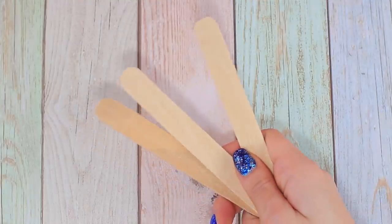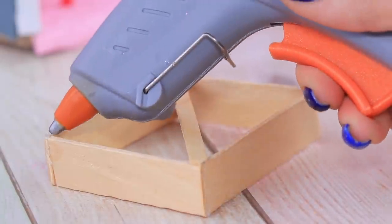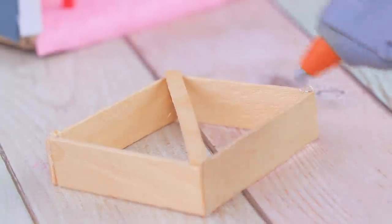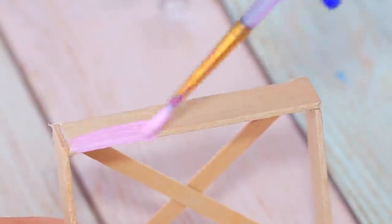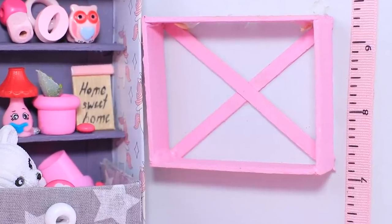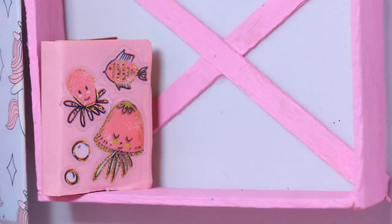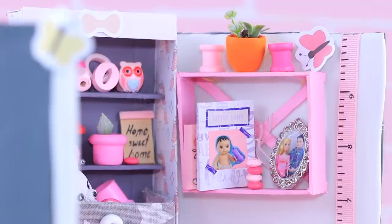Cut wooden spatulas to get the needed length and hot glue them to each other. Make the frame stronger with two diagonal wooden sticks. Coat the shelf with acrylic paint. Hot glue toothpick tips to the wall to be fasteners, making the gap between them a little smaller than the frame. Here, we'll be storing everything our baby can't reach yet! Baby photos will not only be a nice decoration, but also a reminder of how much the parents love her!